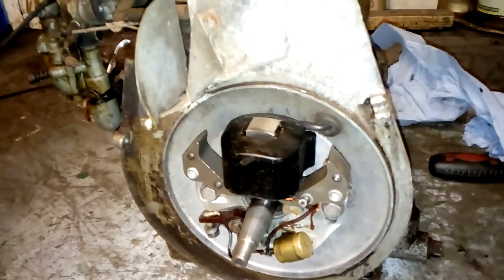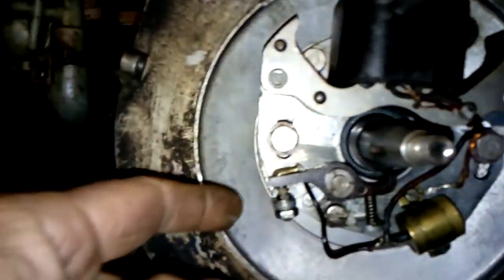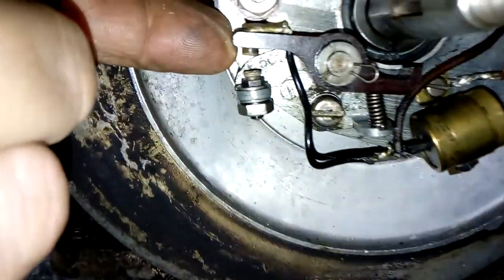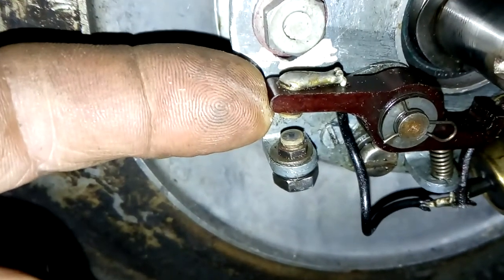I was talking about this plate. There's no spark on the engine at all because the points are dirty here, as you can see, and it should be shiny.